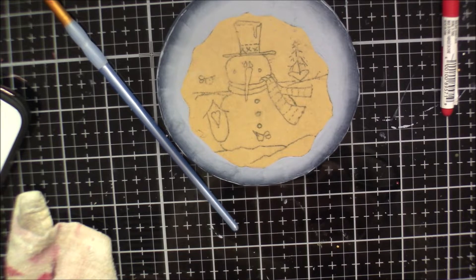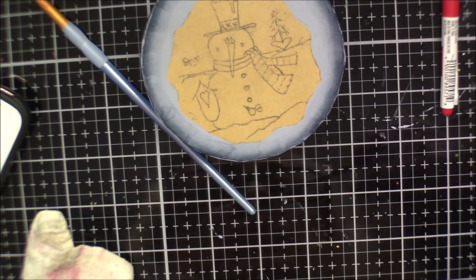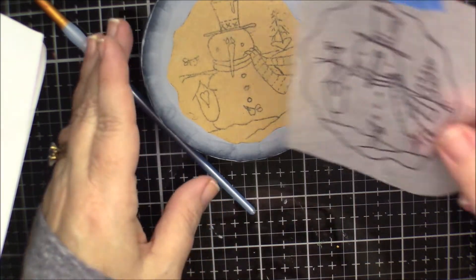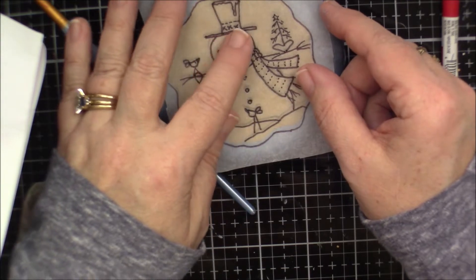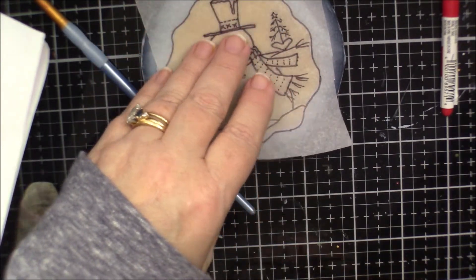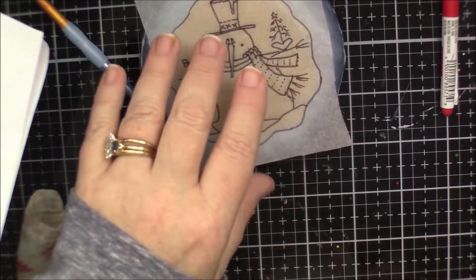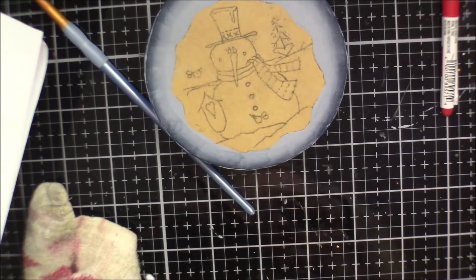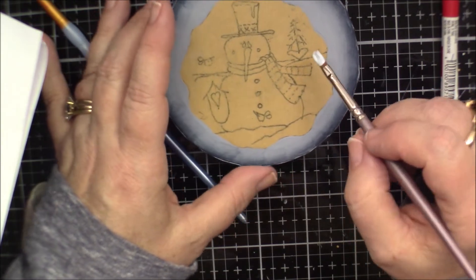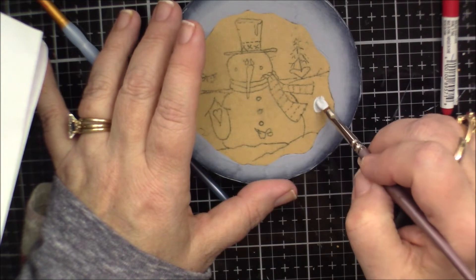I'm going to use a filbert brush and just dab and mix them on my palette in equal amounts. I want to mix up enough because it's got to go around all of this. Oh, I think I missed a spot on him — this side of his body. No big deal, because this color is going to go all the way around everything except down here where the snow banks are.